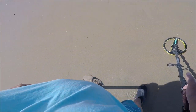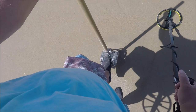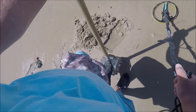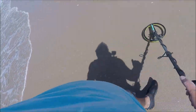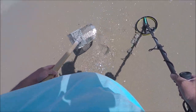All right, I'm down here again. My first signal is a low tone — let's see what it is. Nice low tone, all I can do is hope for the best. I just got here. It's a bottle cap, probably. Yep.